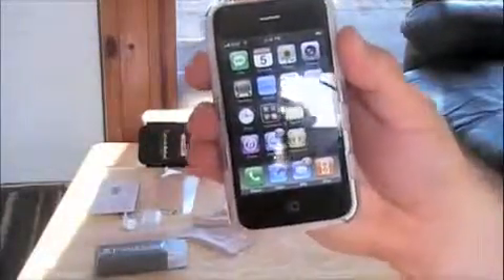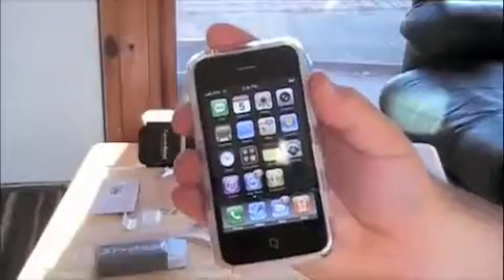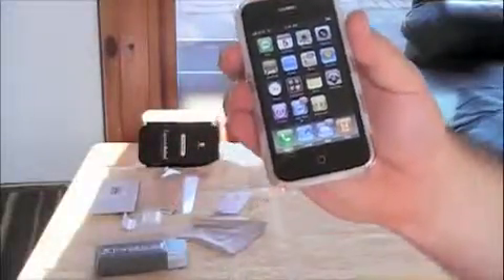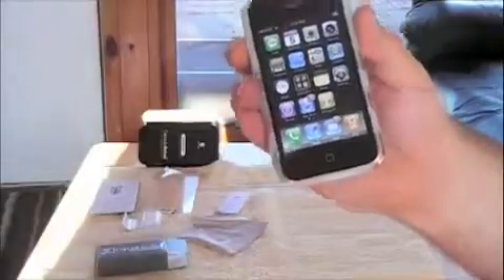I'll go ahead and put the screen protector on. The dock connector will look nice and work nice — if you have a universal dock, that'll definitely work. Now the only place this might be an issue is if you have something you have to slide the iPhone or iPod into for a car adapter. I have one in one of my cars, so I won't be able to use it with this case on and I don't want to keep taking it on and off.